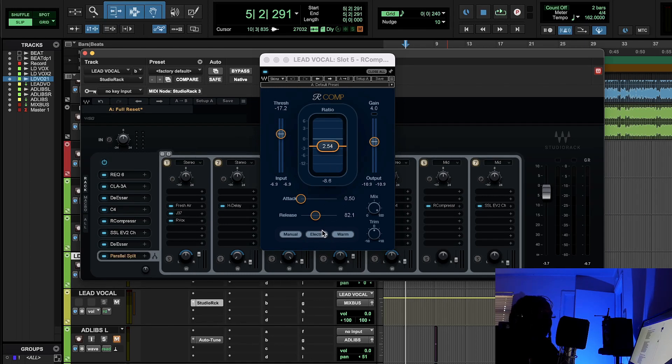After that we used the R-Comp, which models both the 1176 and the LA-2A. I used the fastest attack because I really wanted to clamp onto that vocal right away to give it more power and help it sit inside the beat. Compression is kind of like a trash compactor — sometimes you have a bunch of trash in a bag, you throw it in the compactor, it squeezes it and makes it easier to manage.